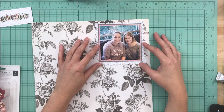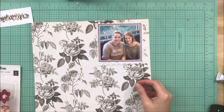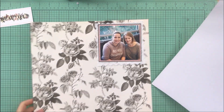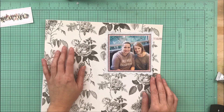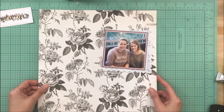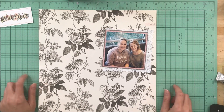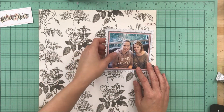It really reminds me of my friend, so I am going to trim this pattern paper down and make it a big part of my layout. I'm going through my supplies figuring out exactly how I want to do it. I'm going to trim this paper down to four inches wide by 12 inches because I definitely want to be able to see these roses — they're just absolutely gorgeous.